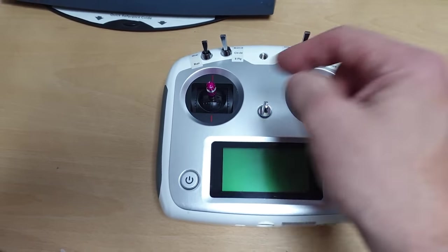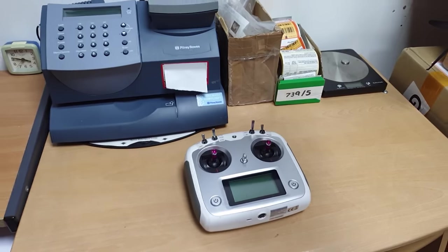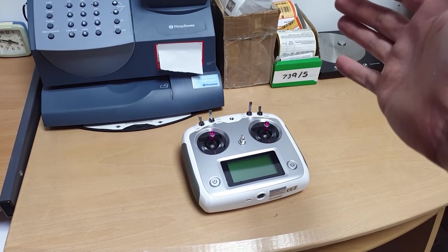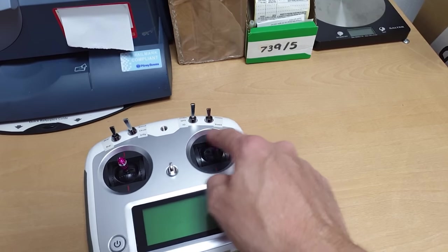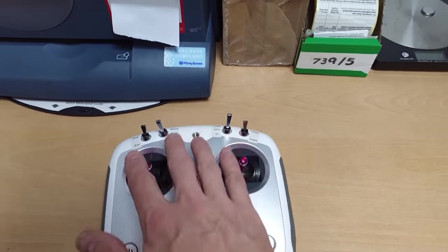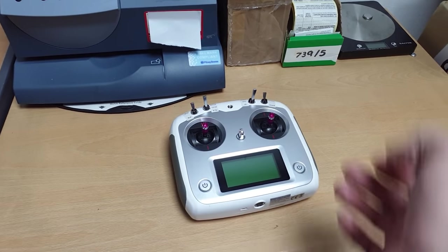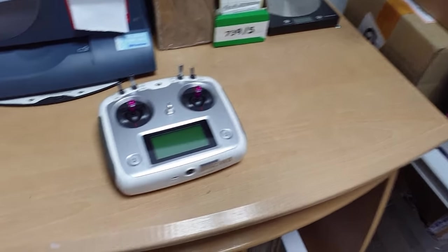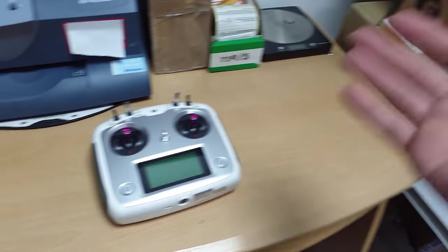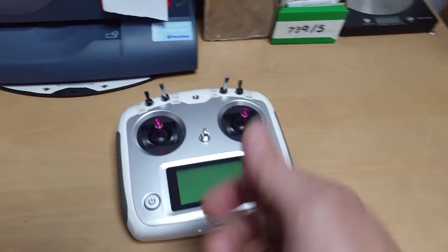GPS makes it fly super easy where anyone can fly it. When you let go of the stick the heli just goes into hover, locks in, and stays there. When you move the sticks again it flies around. If you get scared you think you're going to crash, let go — it just locks in like a DJI drone. Also it won't let you bank too far over or roll too far, so it's really easy to fly. In 3D mode it flies more like a conventional helicopter where you can fly as you please and get it upside down, though it's very docile with a low head speed.